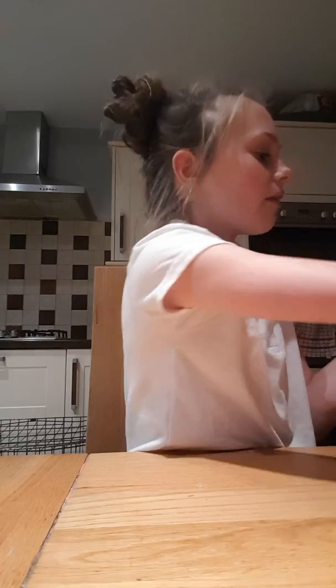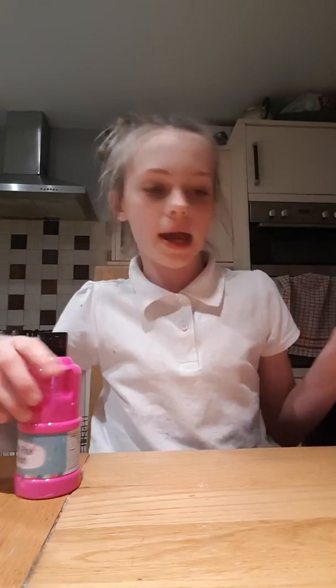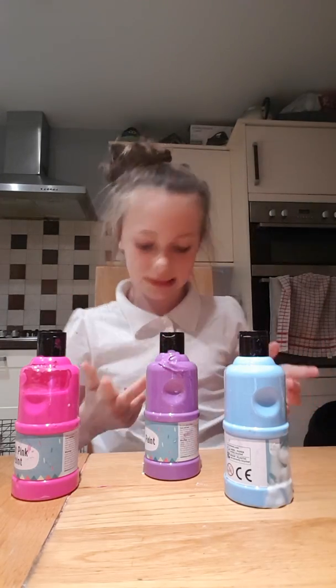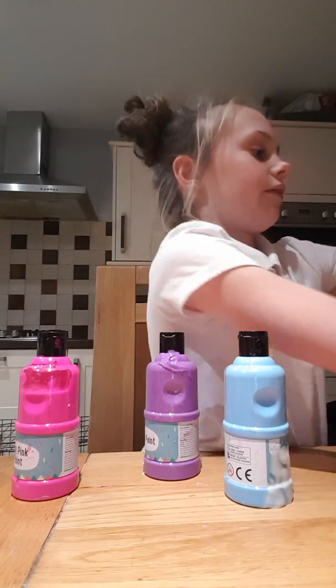Today I've been making slime at school and they made it messy in my ingredients. I've got some left so let's make it. Don't look — they got it super messy because I had it all over my hands. I paid for these ingredients too.